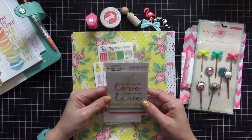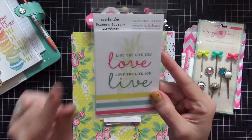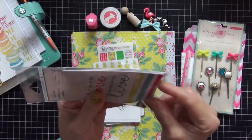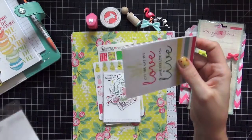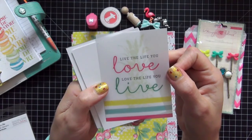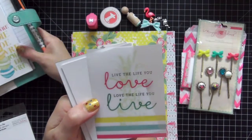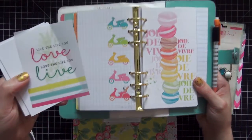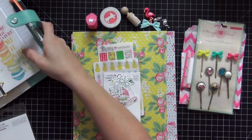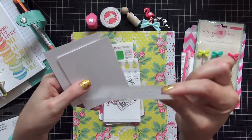The next thing is an exclusive journaling card set — eight pieces. This is made by Evilicious but it's exclusive to the kit, so this is the only way you can get these cards because they're made specifically for the Planner Society. Oh my god, I love this. 'Live the life you love, love the life you live.' Really pretty, and these are going to match back perfectly to the Coco Daisy inserts for August. The first card is on vellum.